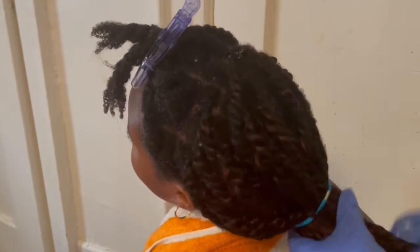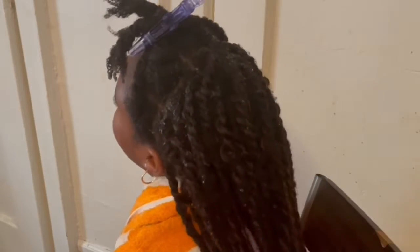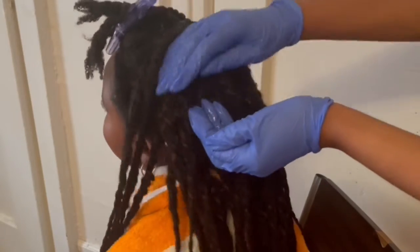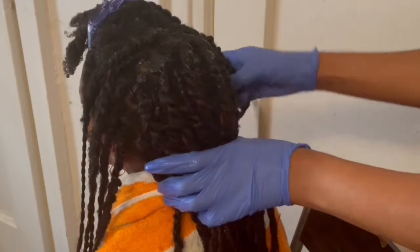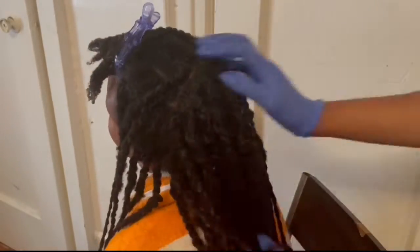I'm also going to add aloe vera gel over the rest of her hair — over all those twists. I'm going to put it on her scalp and all over her hair. As I mentioned before, aloe vera gel is good to help reduce scalp irritation, and it also nourishes the hair and strengthens the hair. This is why I decided to add it all over her hair and all over her ends, making sure I get into those ends too.